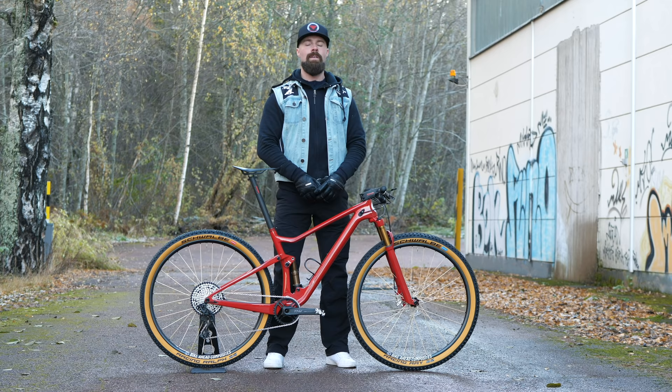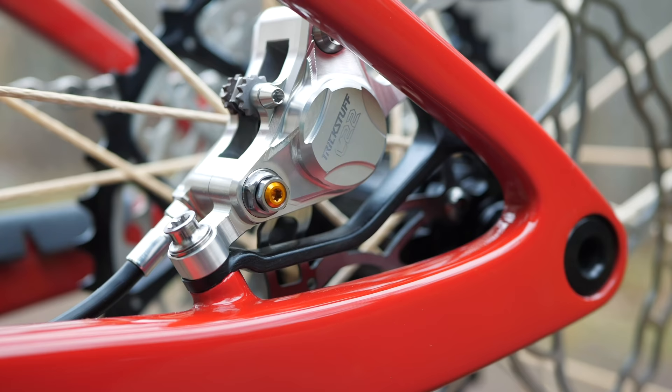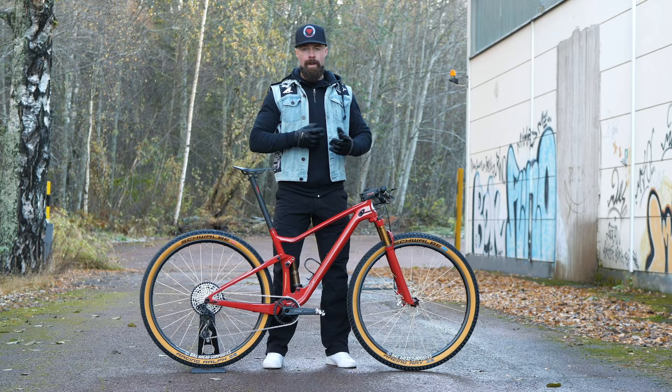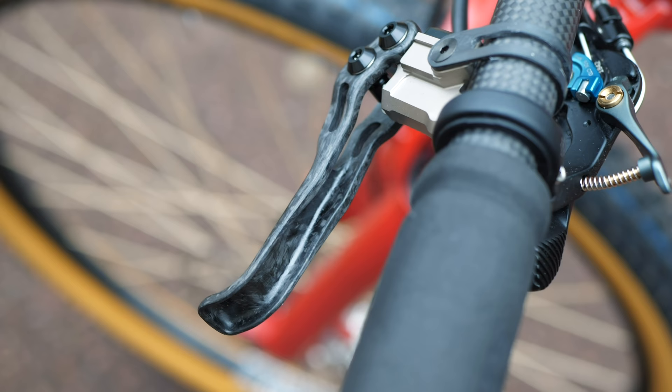The brakes really are little works of art. They're the new Trickstuff Piccler Carbon with an updated caliper design and, as the name suggests, carbon fiber lever blades. These are by far the lightest brakes on the market, and contrary to what one might think, they're actually really powerful too. I'm running them with clamps from Hop Carbon Parts, and the front brake here weighs just 151 grams.